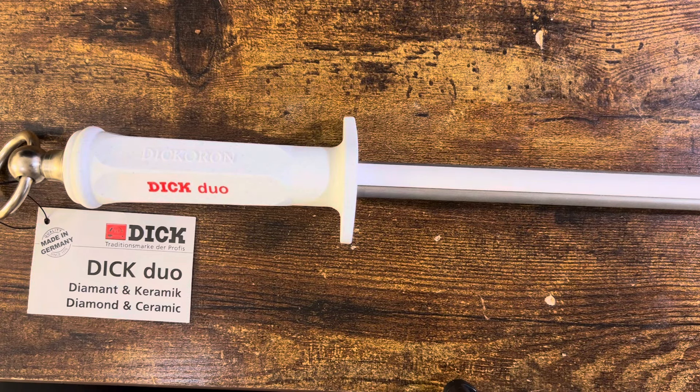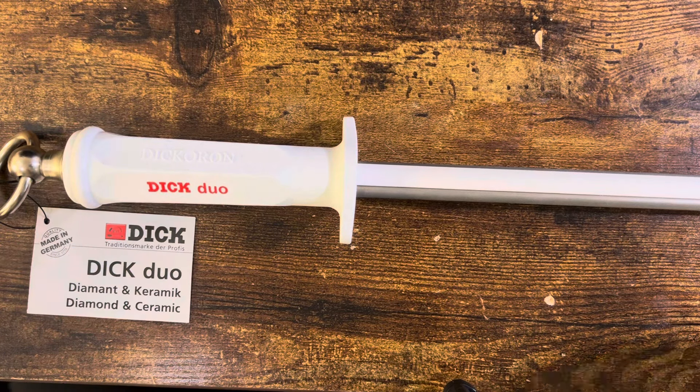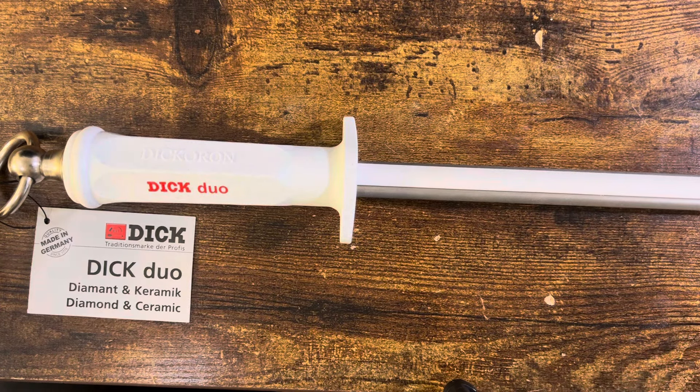Hello, people! Welcome to another edition of A Dose of Drew, and today on Sunday Sharpings, we have the F, the 10-inch F-Dick Dick-A-Ron-Dick-Duo, and that is a lot of dicks in the title.